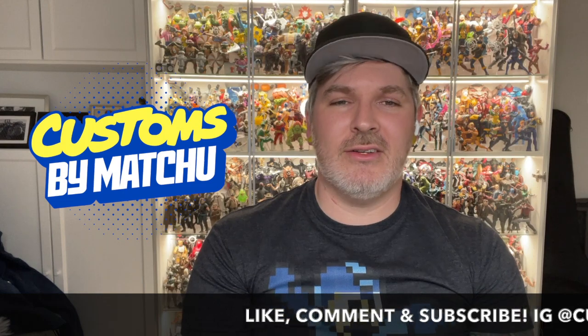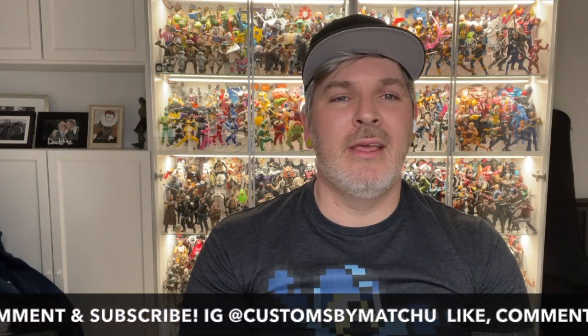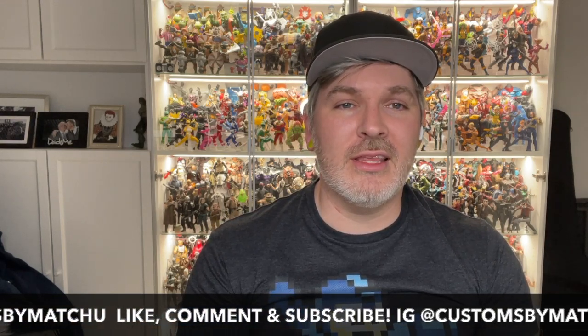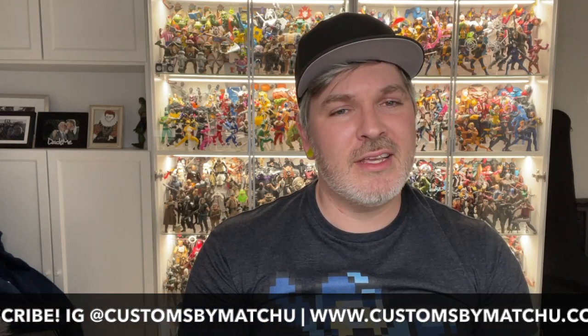Thank you for watching. If you enjoyed this video, please consider subscribing to the channel and leaving a like — it really, really helps. If you have any questions about this Jin Saotome custom or how it was made, you can leave them in the comment section and I will get back to you as soon as I can. Don't forget to hit that notification bell to be made aware anytime I post new videos or go live, and stick around because up next we're going to be checking out a certain man without fear.